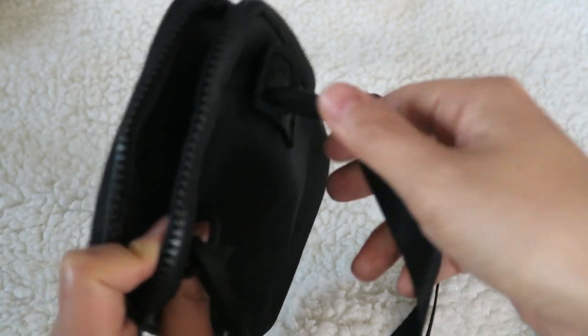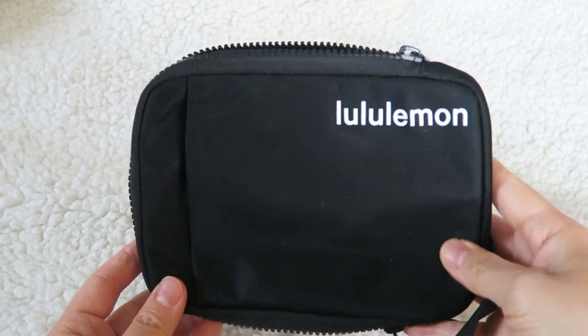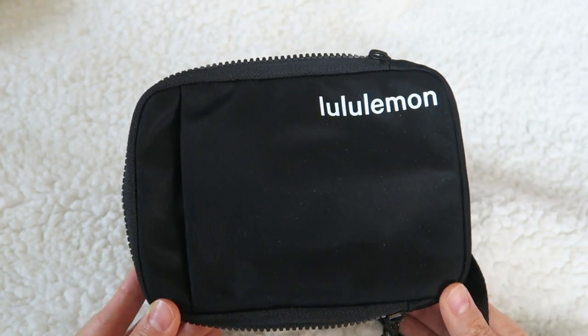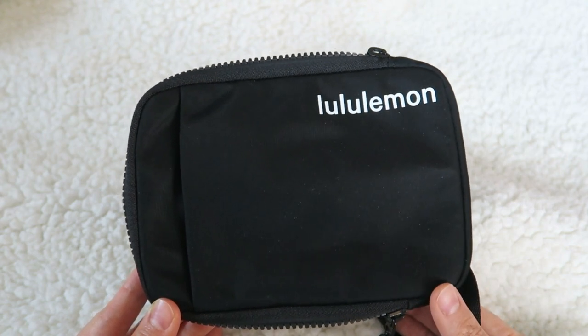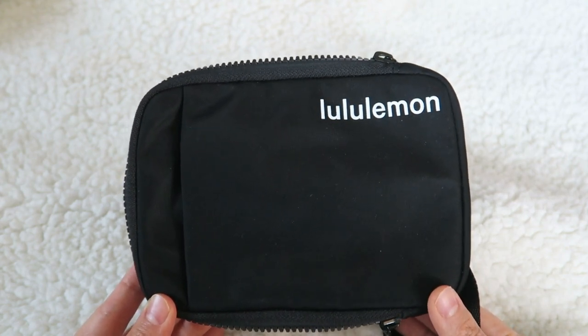It's a really simple, really nice small bag. I will have modeling shots as well. I've seen this style bag from Nike, Adidas, and a lot of the other athletic companies. And I'm so happy Lululemon made one because I really love it.